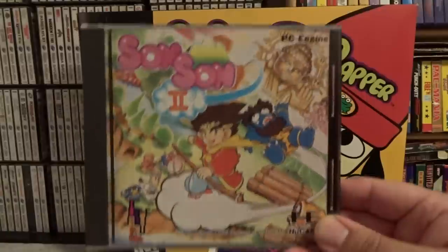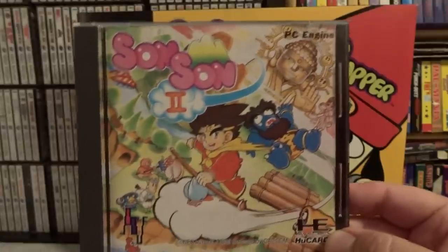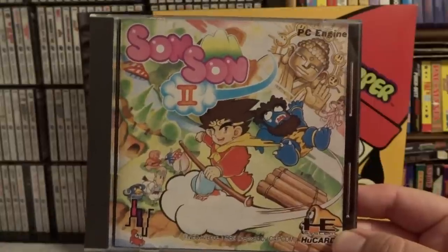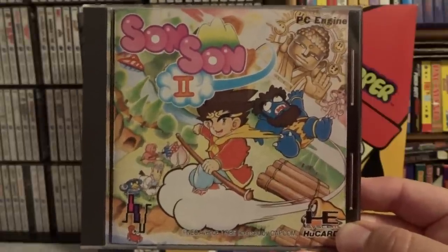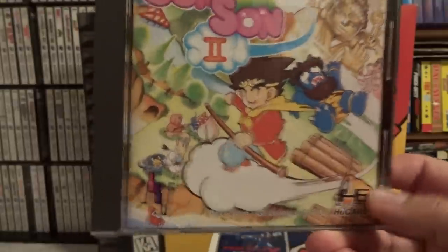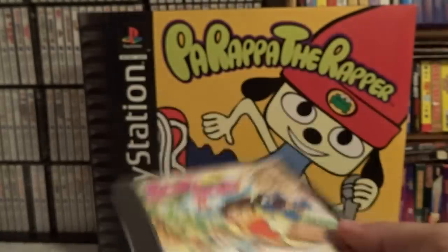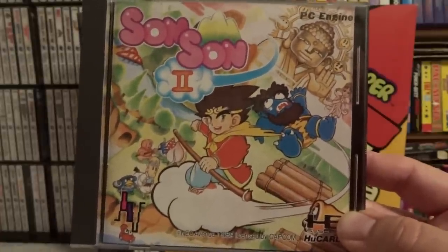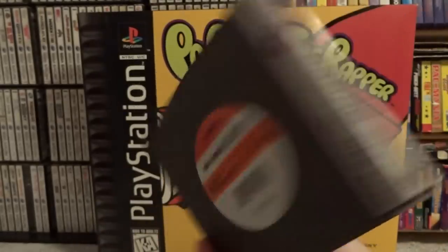The next game is one of my favorites on the PC Engine, and that is Sansan 2. This game was originally a Capcom arcade game — the first in the Sansan series — and also a popular game on the Japanese Famicom. It didn't come out in the US, but the sequel is much more polished. It's basically a Mario style platformer and it's fantastic. The artwork is incredible, and I really love the storyline with the classic monkey hero main character. One thing to look for when buying PC Engine games is the NEC Avenue logo — that is NEC's internal team who did a bunch of great arcade ports for the PC Engine, usually for Sega and Capcom, and they generally put a lot of polish on their games. Anytime you see an NEC Avenue game, I highly recommend picking those up.